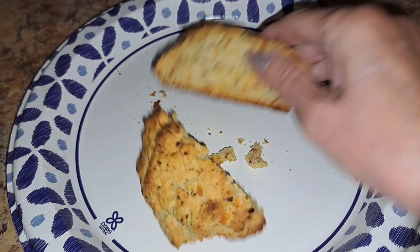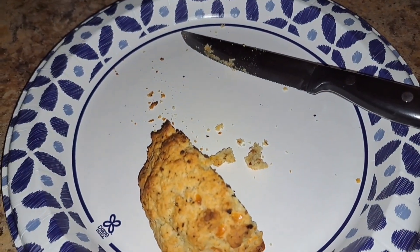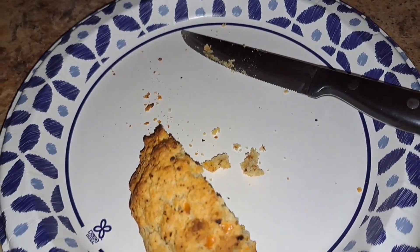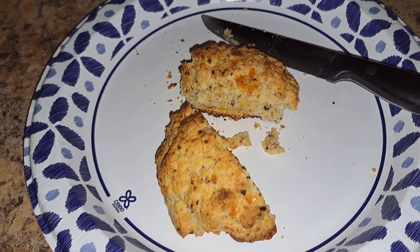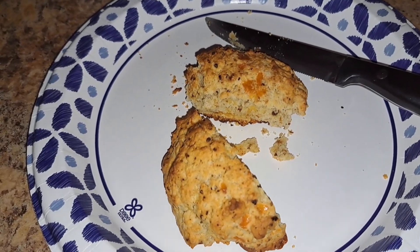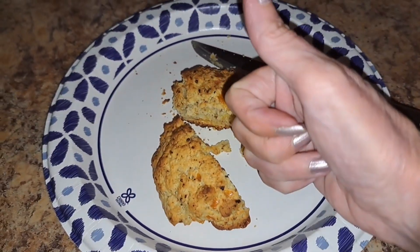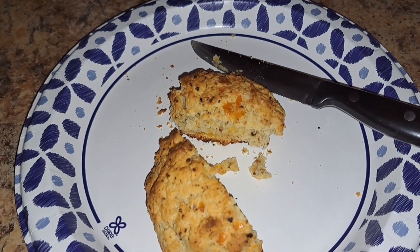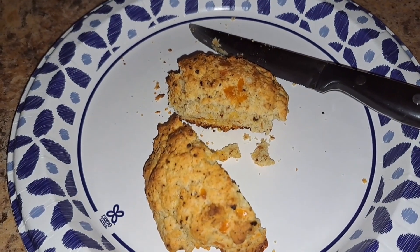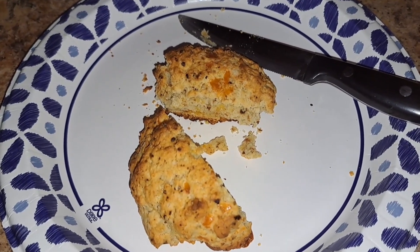I'm gonna take a little bite. Mmm. Yep, they're good. This is gonna work. Just a hint of jalapeno in there and the cheddar. It's good.